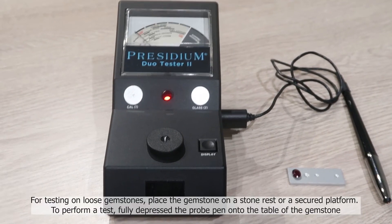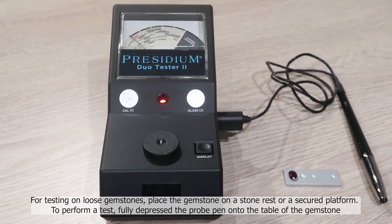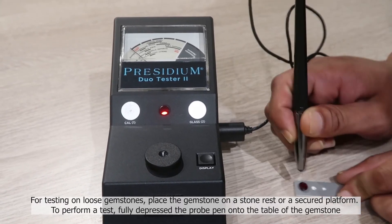For testing on loose gemstones, place the gemstone on a stone rest or a secured platform. To perform a test, fully depress the probe pen onto the table of the gemstone.